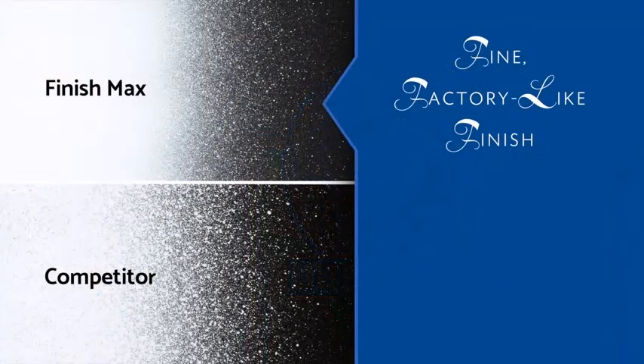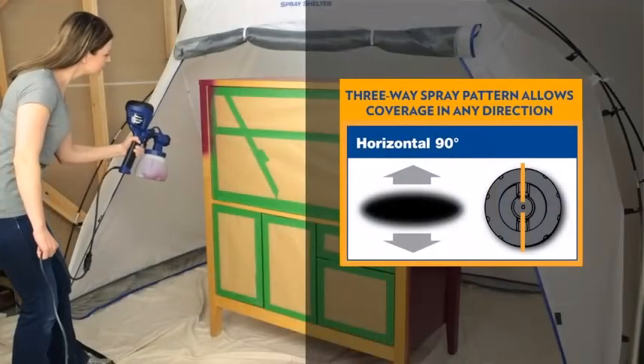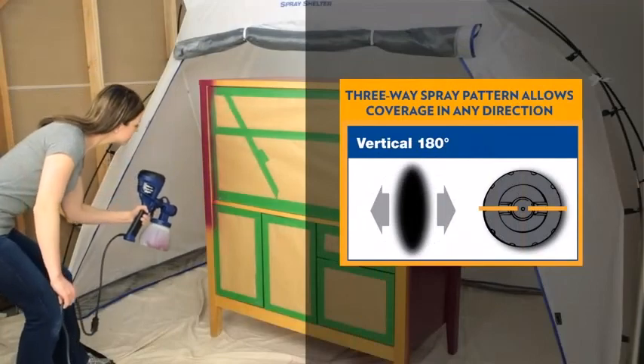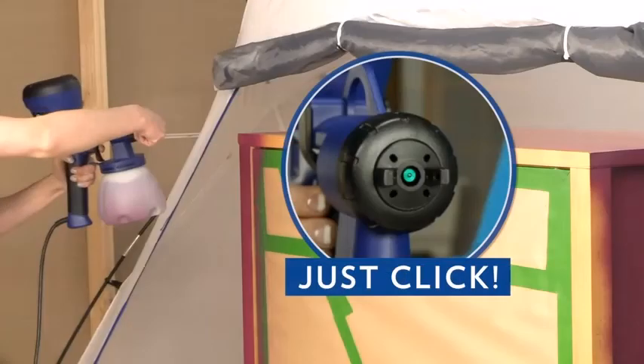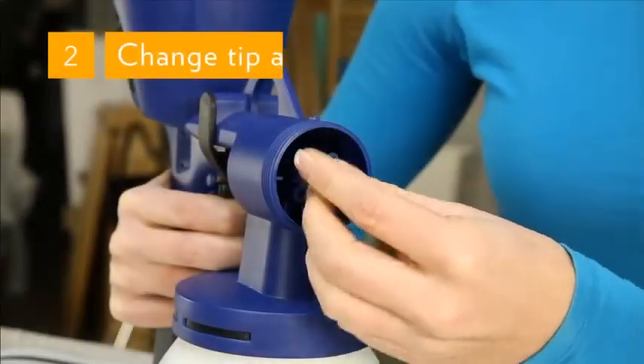If I talk about the cons now: it is unsuitable for painting ceilings or floors. It really messes up, and it is also not designed for large projects. You can do small or medium projects quite fine, but it is not good for large projects.